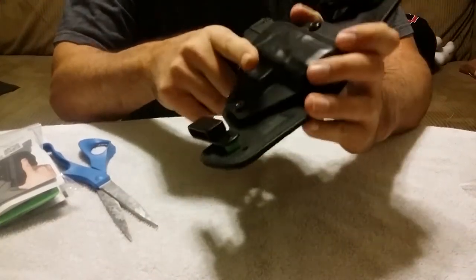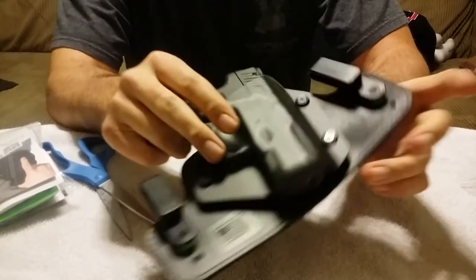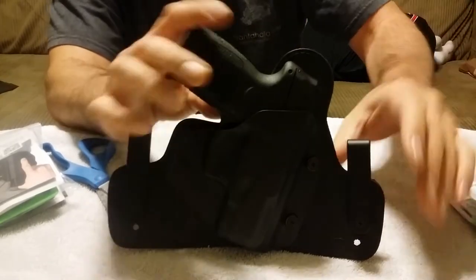This one's a little snugger feeling. But like I said, you have the adjustments here so you can work on those.